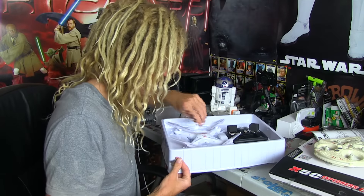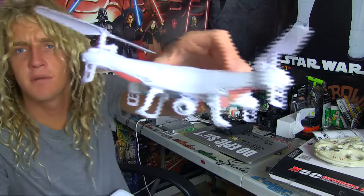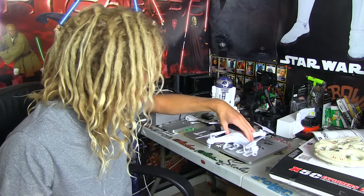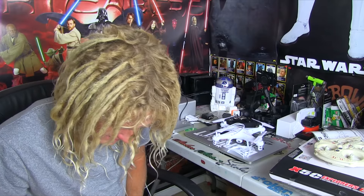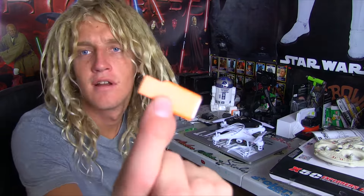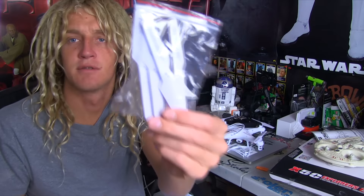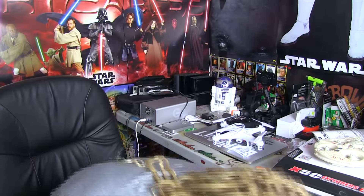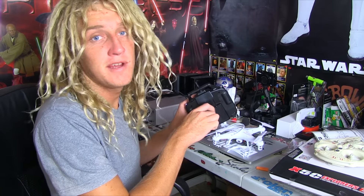Oh, it's looking pretty nifty — there's a camera! We got the protectors right here. It comes with a micro SD to USB converter, a screwdriver, and extra propellers, because a lot of people start flying these and just break them. I'm sure this needs a ton of batteries.